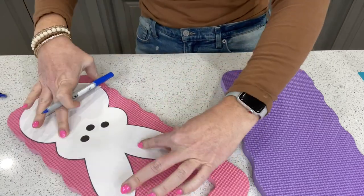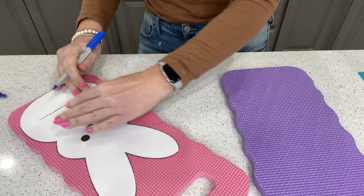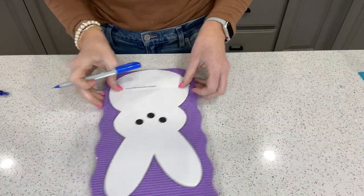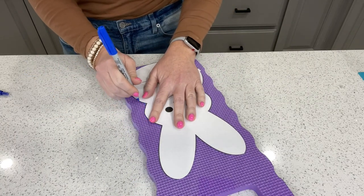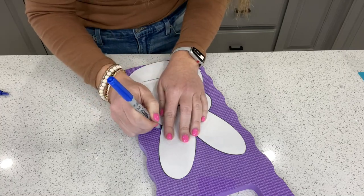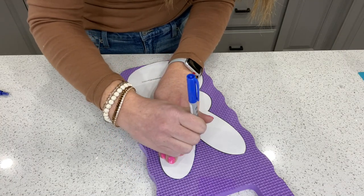When you download the template, it's going to fit an 8.5 by 11 piece of paper. I'll show you at the end of the video how to fix that so it fits the entire length of this board. There's a little trick you do when you go to print — you can change the size.